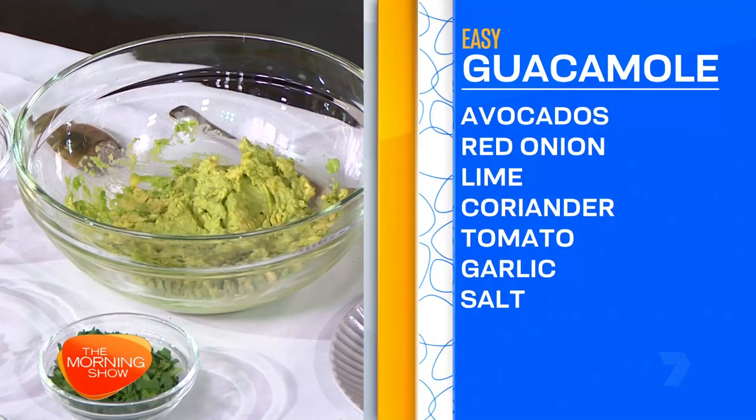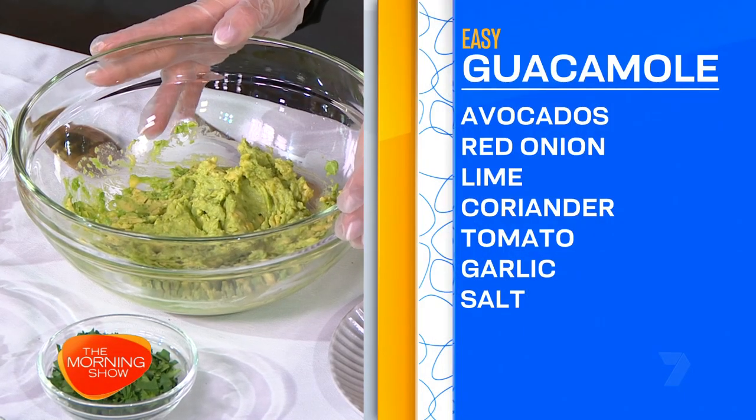You say every bagel board should start with a good dip. Yes, for sure. I'm making guacamole today. Guacamole works really well with the bagel board. A nice smoked salmon bagel will work perfectly with a bagel board.